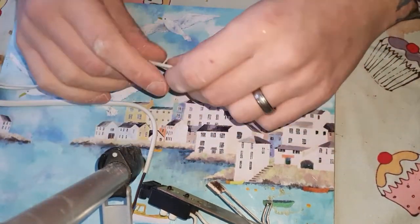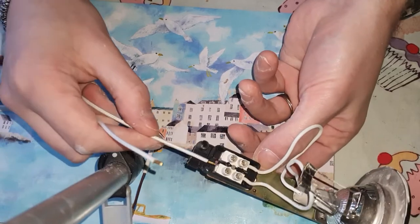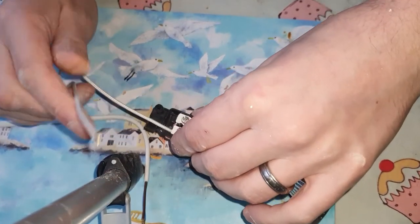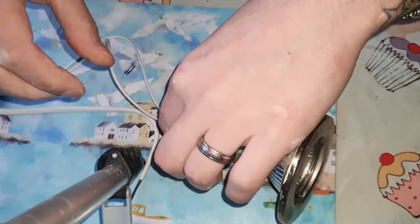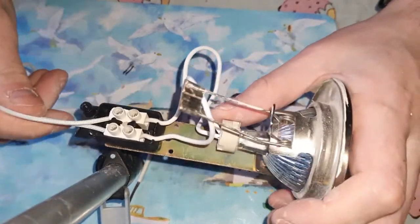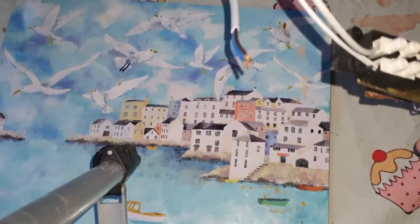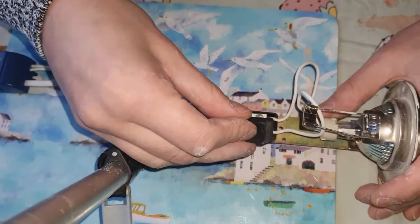All we do is re-put the wires into the new transformer and tighten them down again — simple. Give it a little tug and they're in fine.